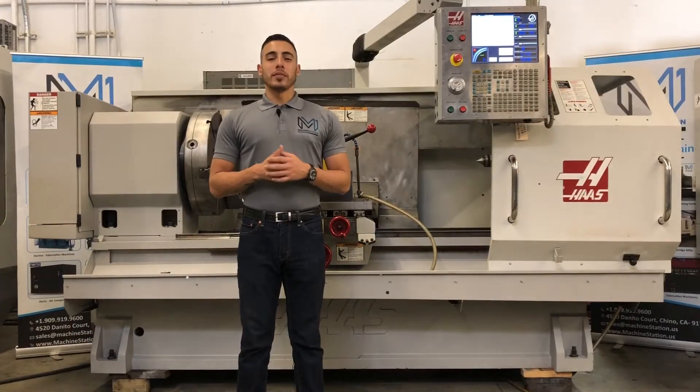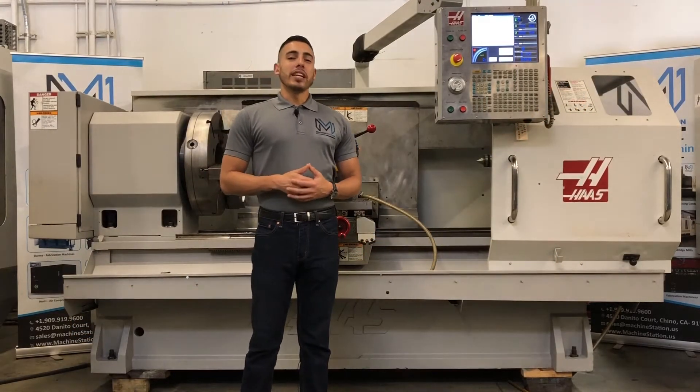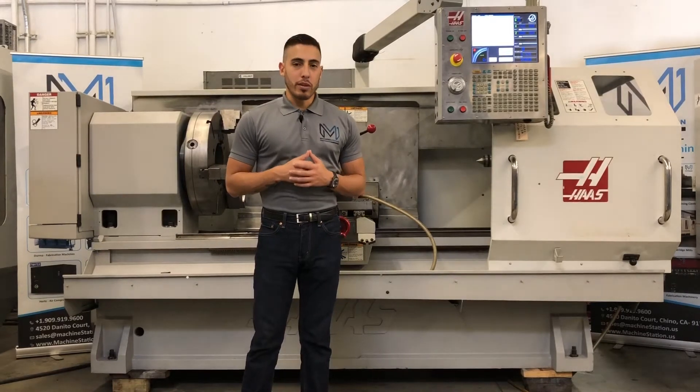Hello everybody and welcome back to Machine Station. Today we have the Haas TL3B.